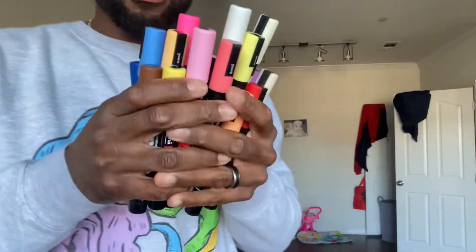Today I'm going to be customizing a pair of sweatpants that I got using Posca markers. Here are the colors of Posca markers that I got, and now all I need is the actual sweatpants.